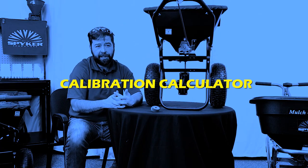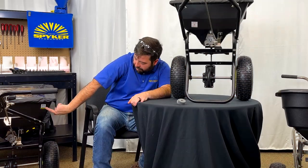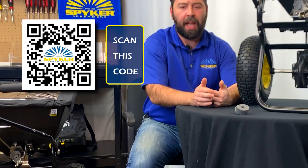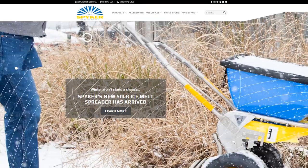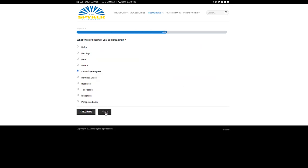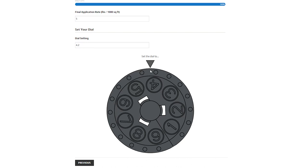What we've just recently launched is the Spyker online calibration calculator. On this spreader here to my right, there is a QR code on the back. If you scan this QR code with your mobile device, it'll take you to our website where we have the online calibration calculator. As long as you know what type of material you're spreading and what application rate you wish to achieve — in either pounds per acre or pounds per thousand square feet — plug in those two numbers and it'll tell you what to set your spreader to.